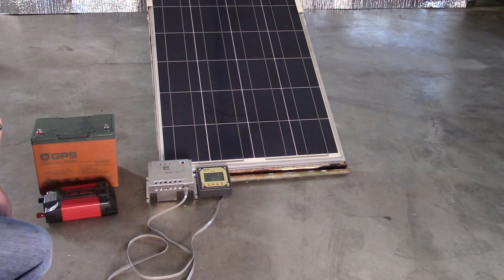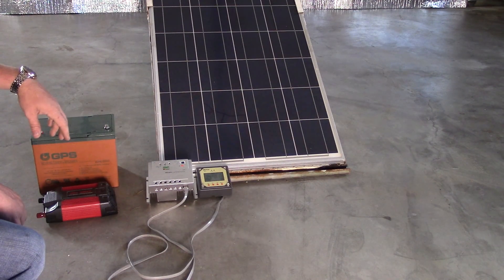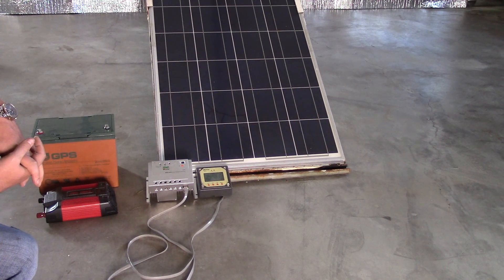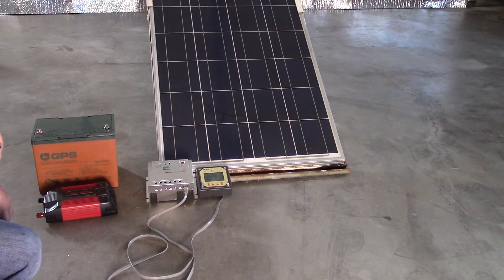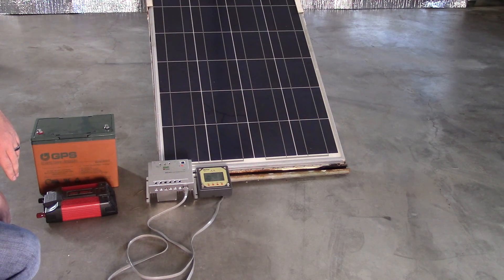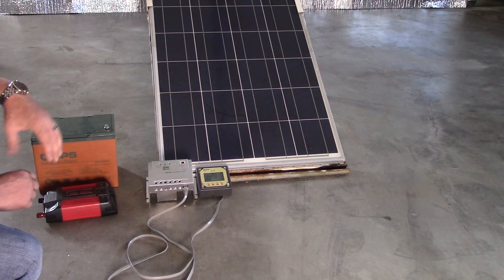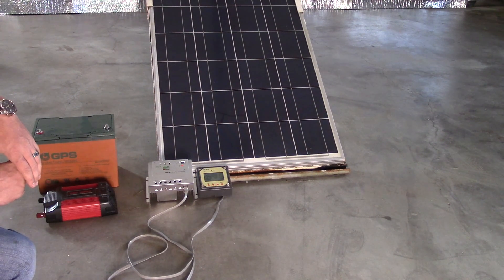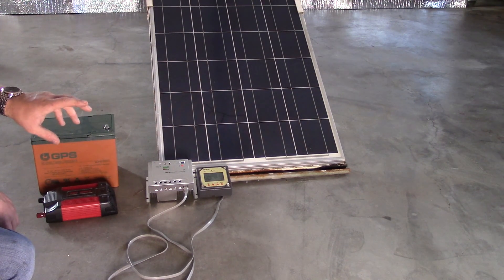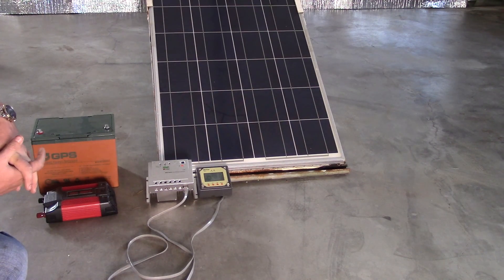Someone mentioned those lithium battery power packs — I've got one somewhere with a little light on it, around 10,000 milliwatt hours or so. If you get a poor quality one, it will damage your phone because it may output more current than it's supposed to. You want to get one that outputs around 0.5 to 1 amp.